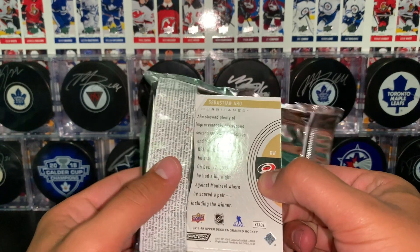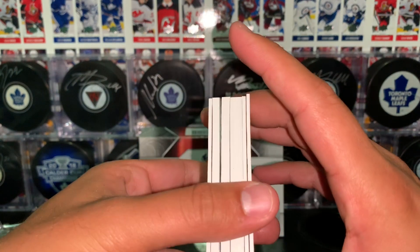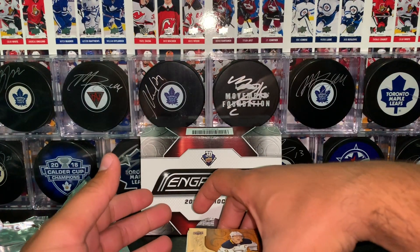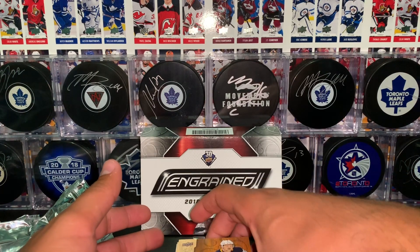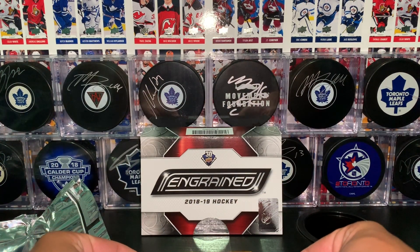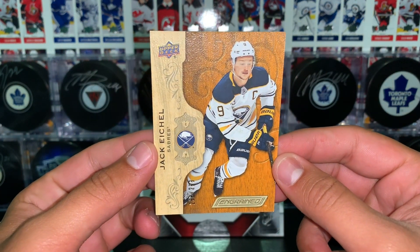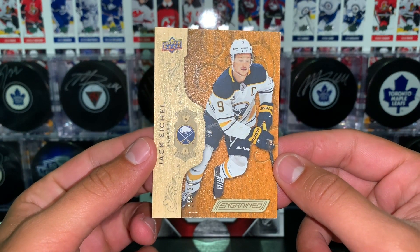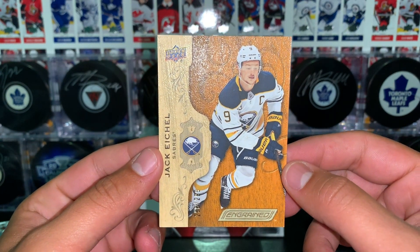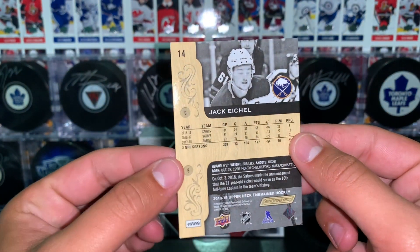Probably the most expensive pack of hobby cards I've ever bought, but we seem to have a super thick card in there. I'm just gonna place these here in front of the box. Our first card here is of Jack Eichel, numbered to 299. I'm not sure if these are the base cards or not — I'm gonna guess that they might be.